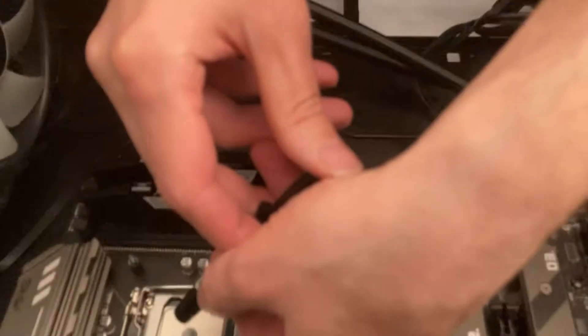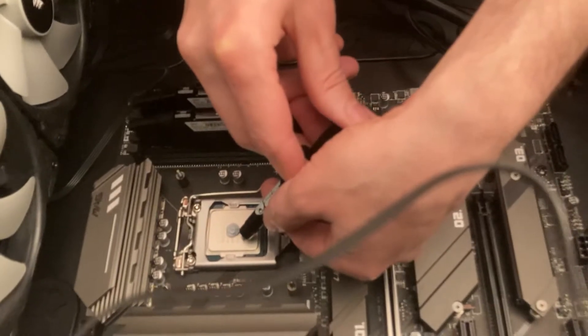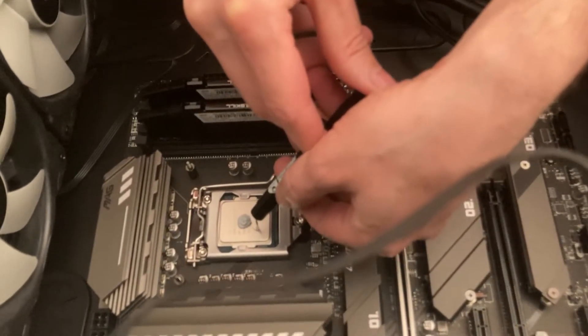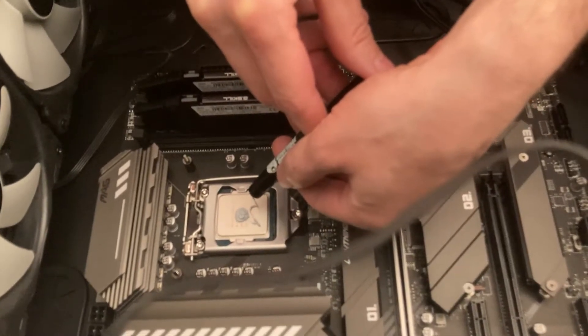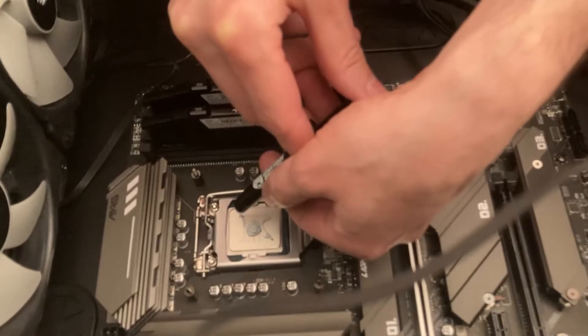Put a dot in the middle and then we're going to do five little dots in the corners. It's leaking a little bit more than I would like to.